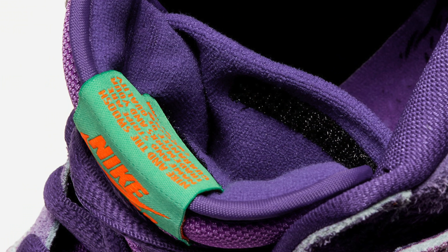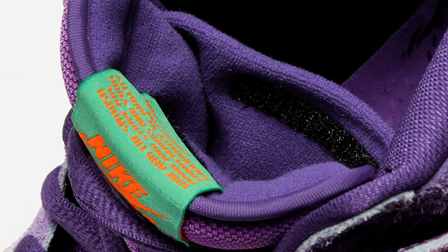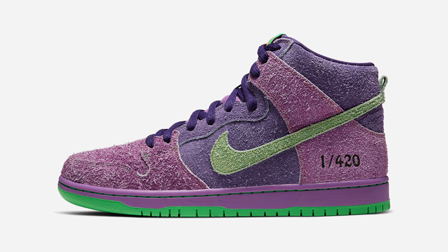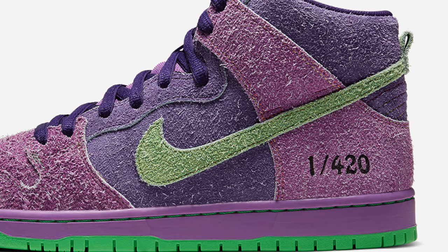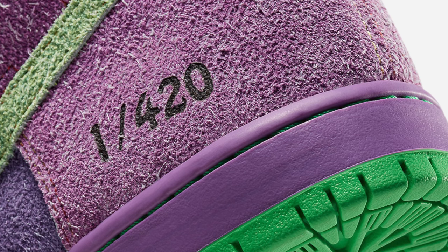I think these sneakers are absolutely beautiful — Nike nailed it right on the head. And last but not least, the inside tongue hides a well-hidden stash pocket. It's possible the sneaker is limited to 420 pairs, due to the heel stamp on the lateral part of the sneaker which reads 1-420.